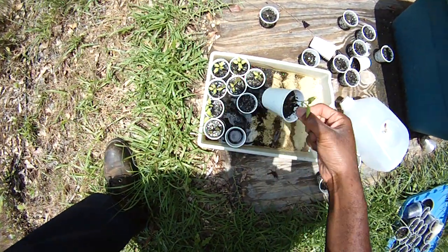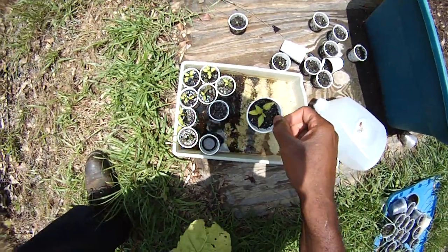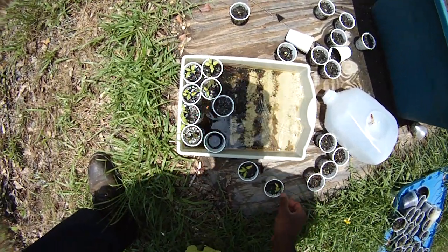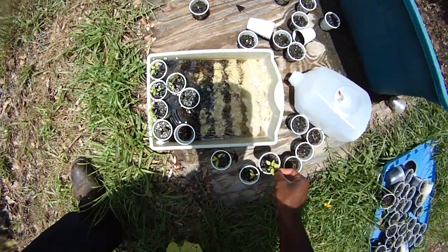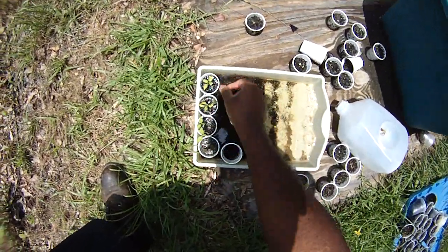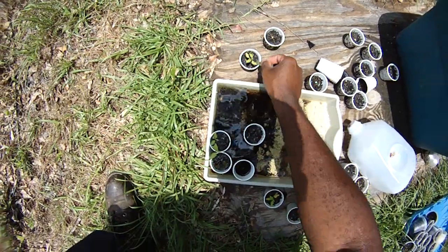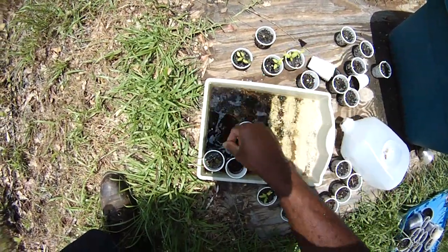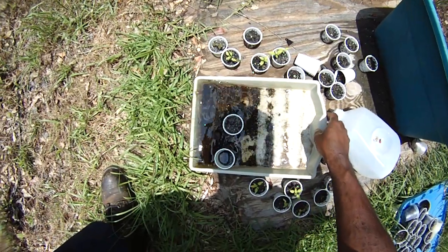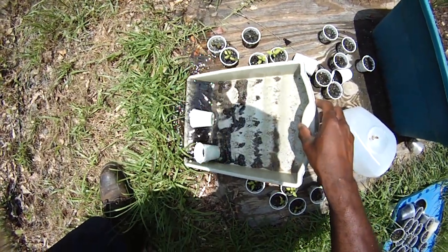Can you believe it? I'm amazed that I haven't absolutely drowned these peppers. I've yet to transplant them, but they are hanging on for dear life. I may need to finally get off my rear end and transplant them into something better and bigger.